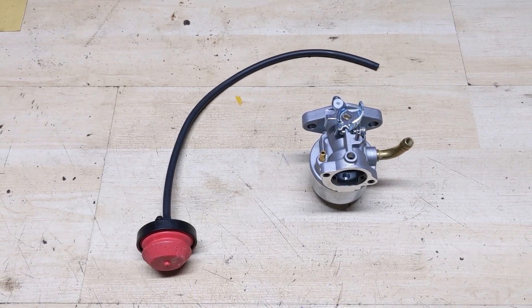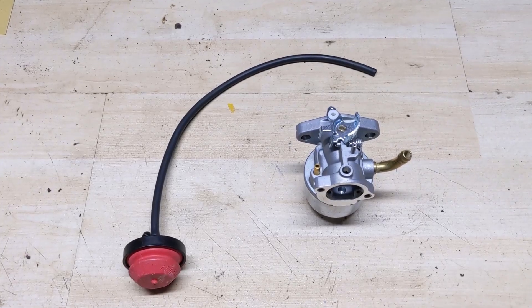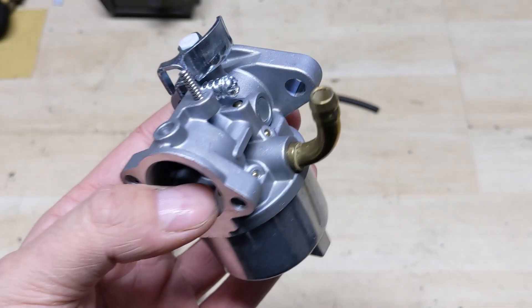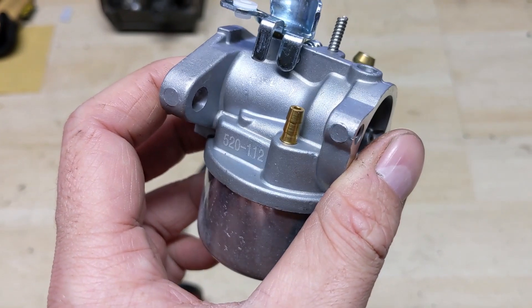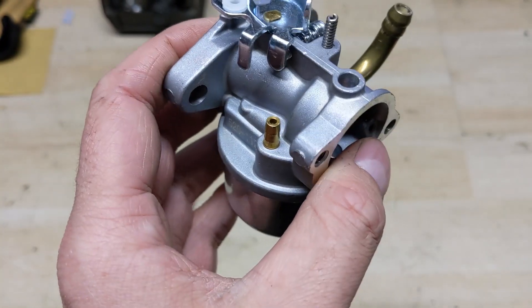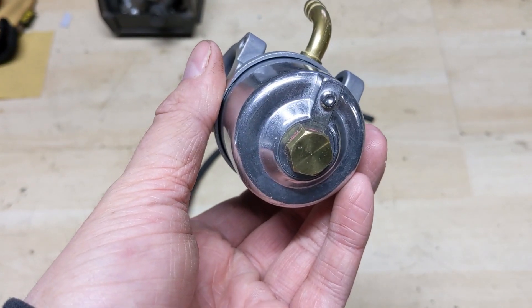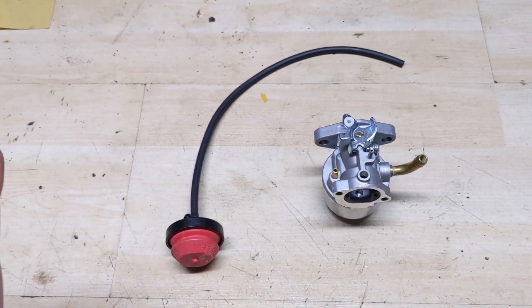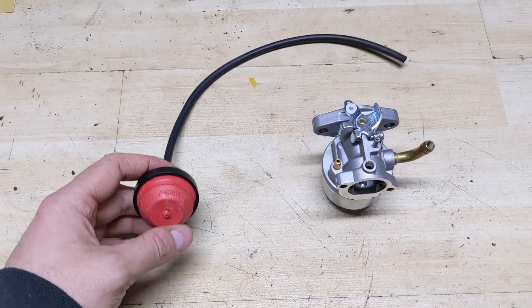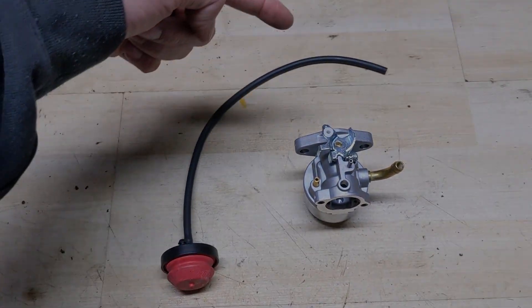So I have in front of me today your average snowblower carburetor. This one is from a Briggs and Stratton engine. What we have here is the fuel inlet, and then over here we have the primer bulb inlet right there — that's where your primer bulb line will hook up to. I'm going to remove the bowl in a moment, but basically on a snowblower you're normally going to have a primer bulb and a primer line.